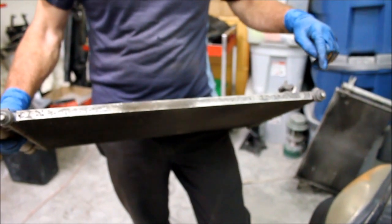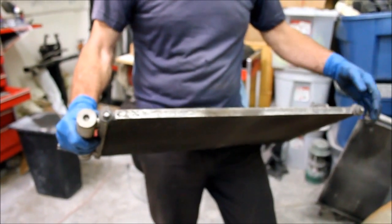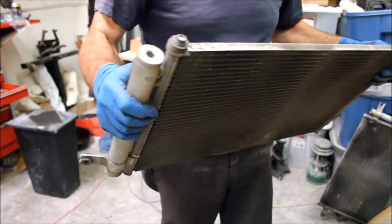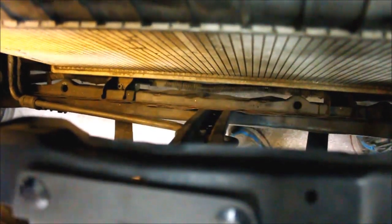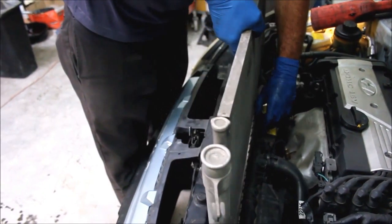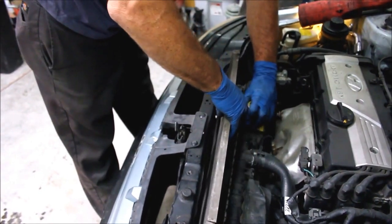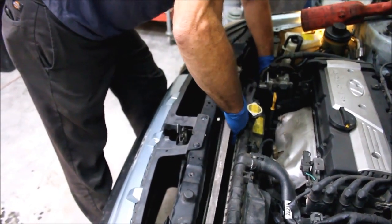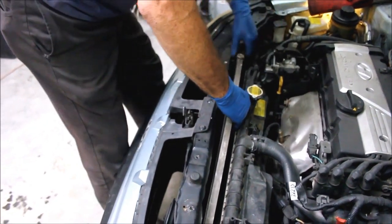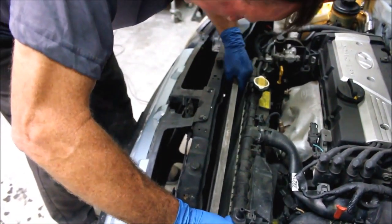On this AC condenser there are two rubber vibration insulators that you need to be sure and put back on. You can see the holes where those rubber insulators and the pegs slide in. I'm just going to push the radiator back and drop it into place, then line up the pegs in the holes.